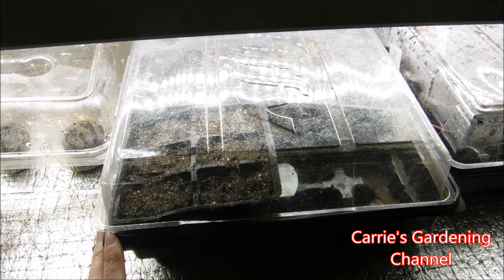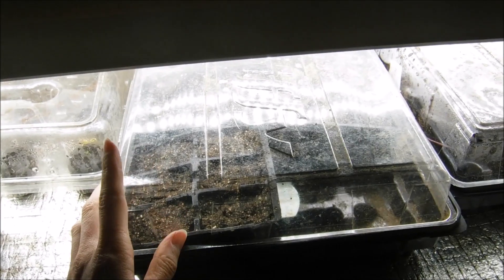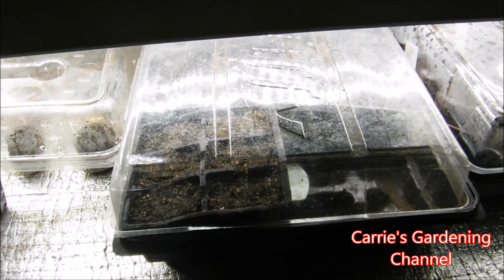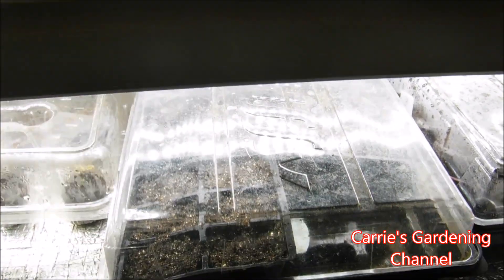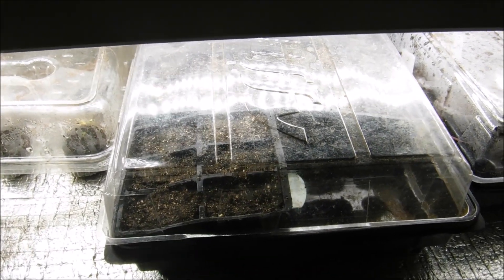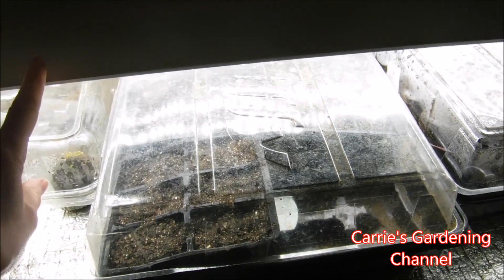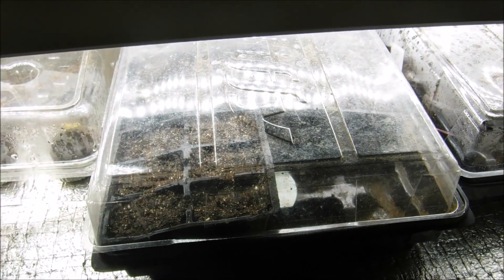I got my petunia seeds all planted and I put the lid on this container — this will help hold in the humidity and the moisture. Petunia seeds germinate best at 70 to 80 degree temperatures. This is an insulated box, and the light heats the box up to reach the temperature the seeds need to germinate. If you don't have a setup like this, I recommend a germination mat. This light is on for 14 hours a day, and I'll have a link in the description for the LED lights that I use.